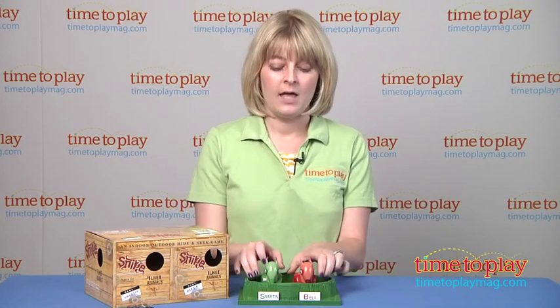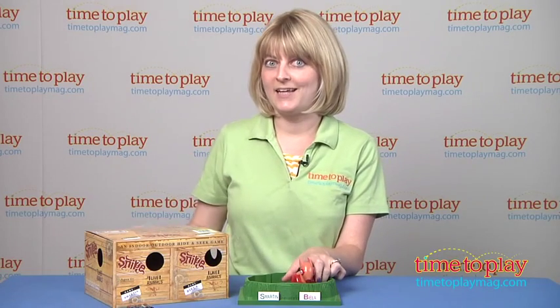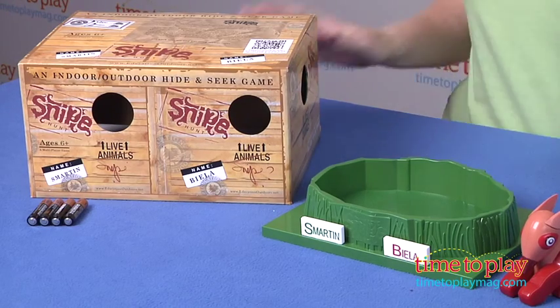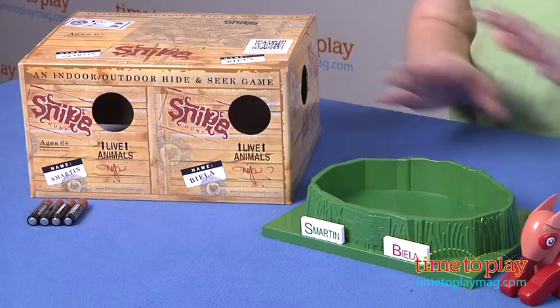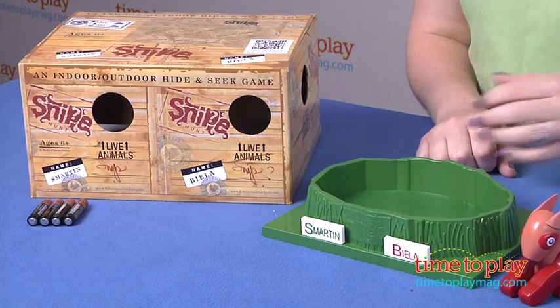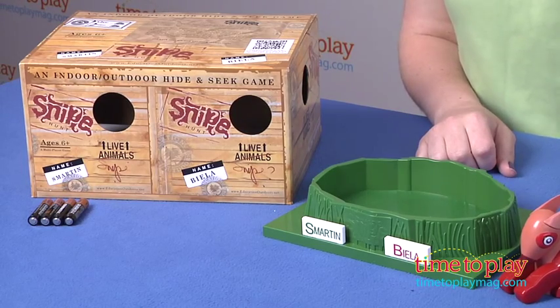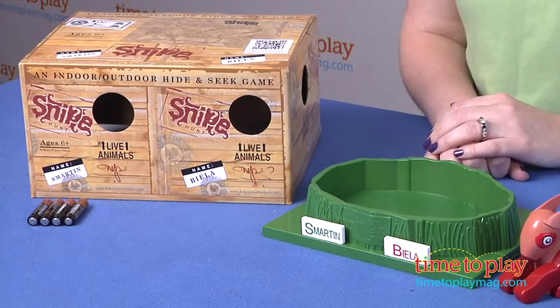You're going to pick a hiding area for your snipe. I'm going to hide my guy over here where you can't see it. The nest needs to be in an area that is easily accessible for all players. Then when you've hidden your snipes and you've got your nest set up, everybody goes out and tries to find the snipes. And when the snipes are removed from their nest, they're actually going to start chirping and their eyes will start to light up.